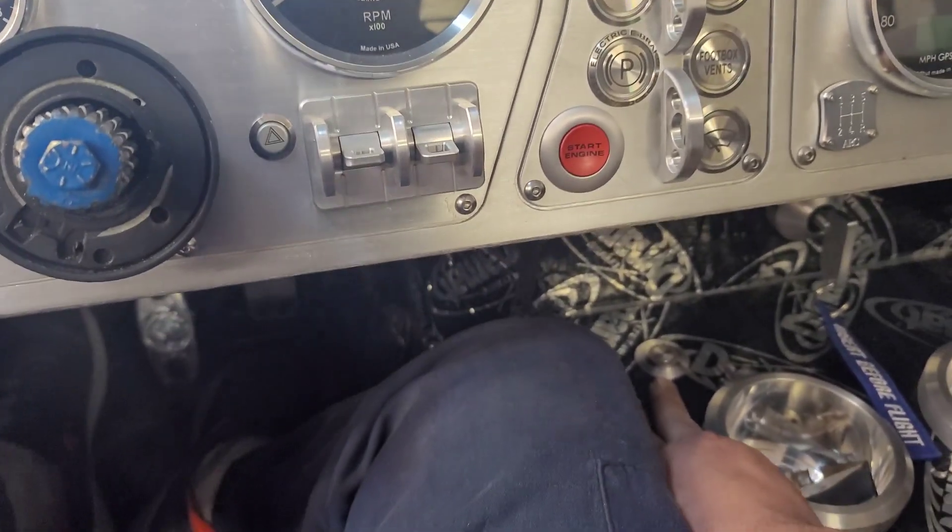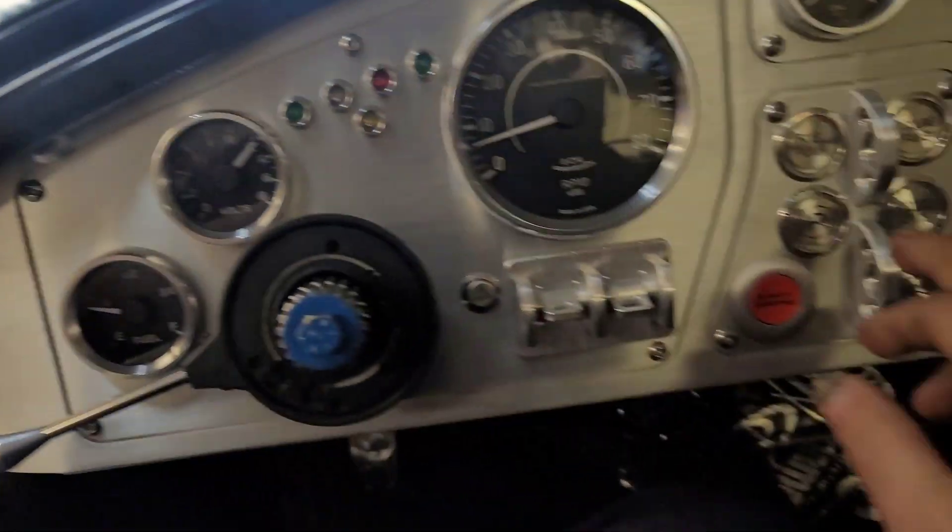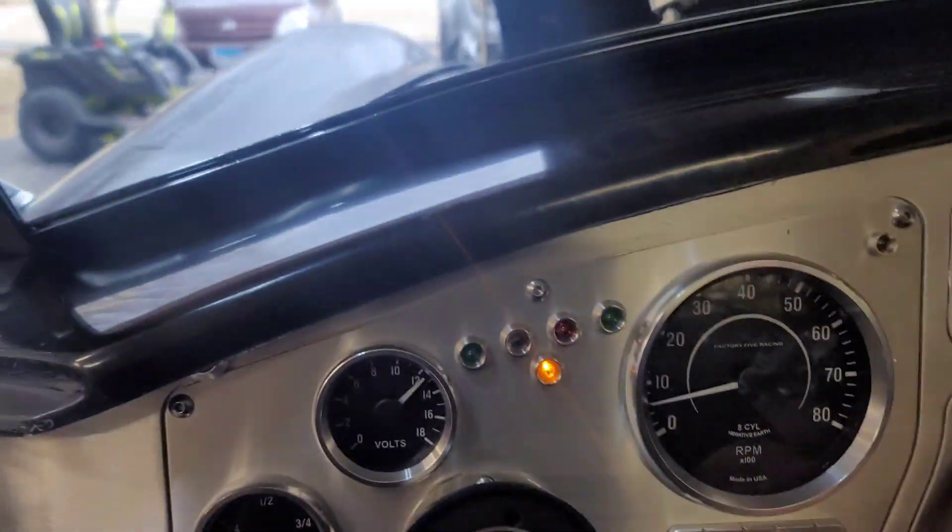I'm gonna show it to you right now. I got the gas in the side pipes and the tires are loose right now.